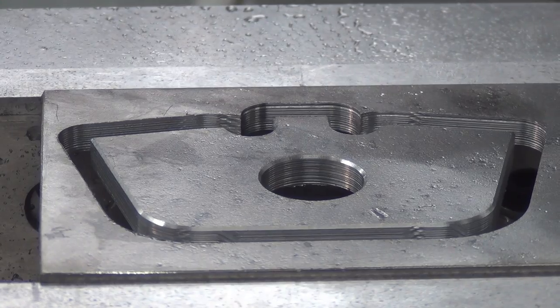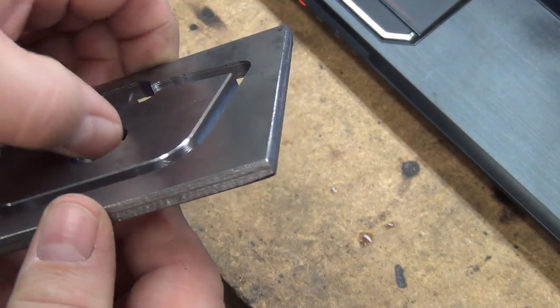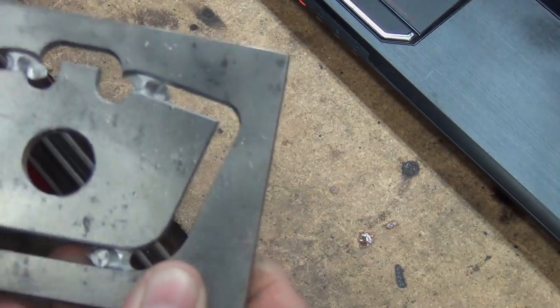Oh my god, I didn't break a cutter. I have a finished part! It's a Cobalt end mill, so I'm expecting to see those striations — the lines. Chamfering looks decent.